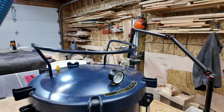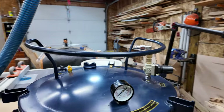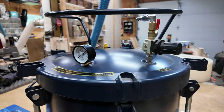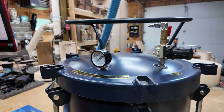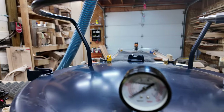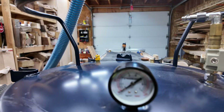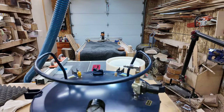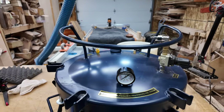This is the five gallon pressure pot from California Tools. It has all of the safety equipment on top of the vessel. It goes up to 80 psi — I normally take it to 50 psi. The gauge there is fairly accurate, and 50 psi is enough for the epoxy to penetrate the wood.